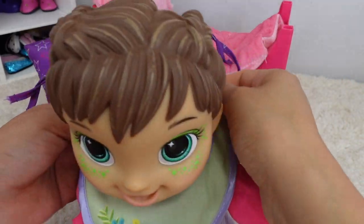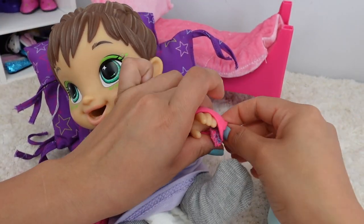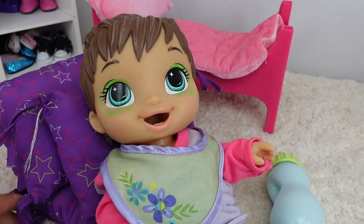This morning Darla is very excited — she is going to swimming lessons! She is taking baby swimming lessons and she just loves it.